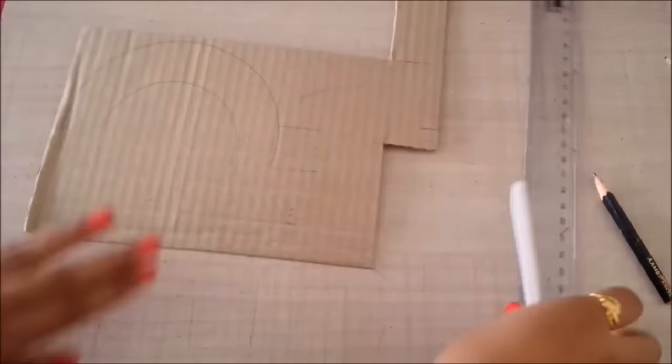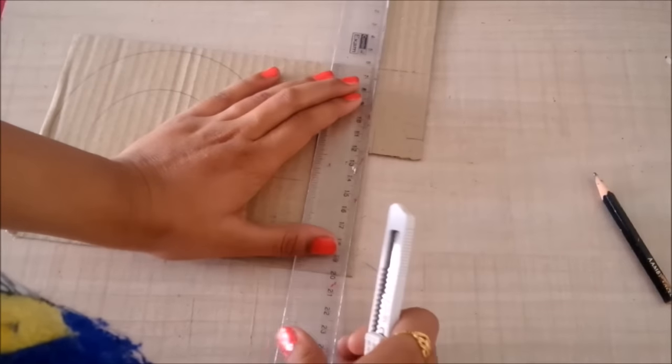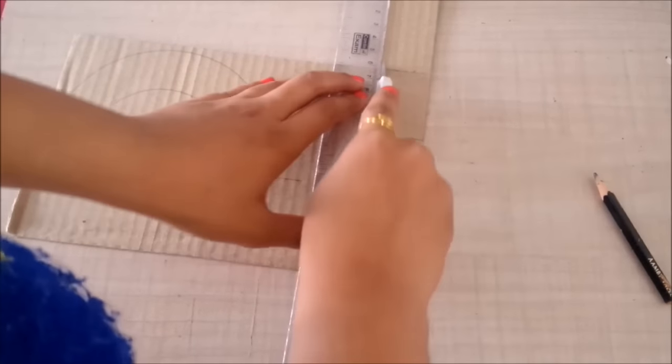Then I'll make the back. The width will again be 20 centimeters, and for the height I'll go for 10 centimeters.